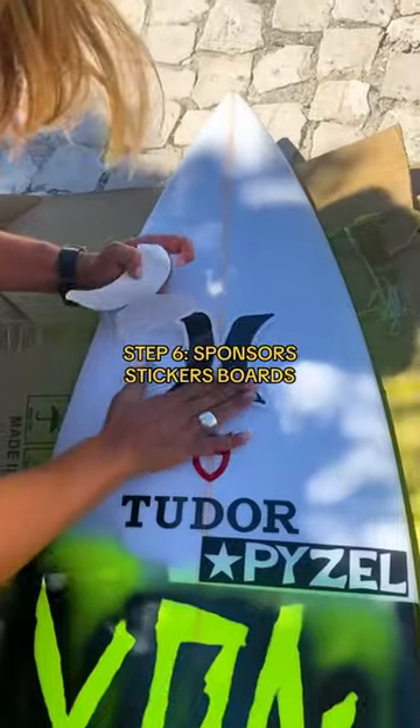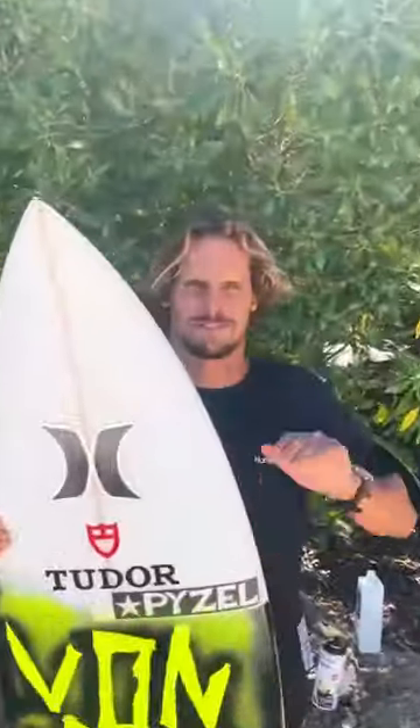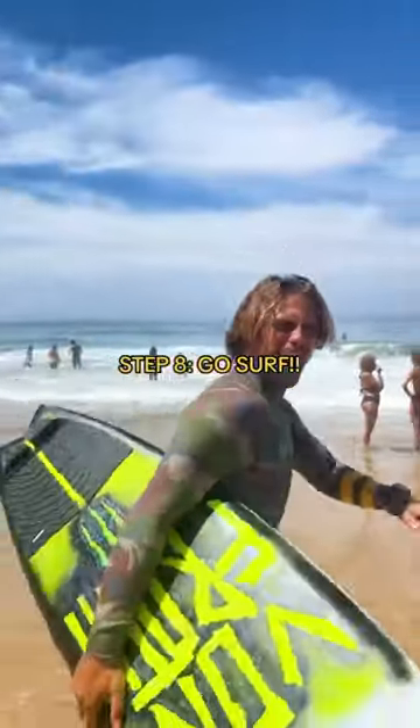Step six: sticker the board. Step seven: be stoked about your painting. Step eight: go for a surf.